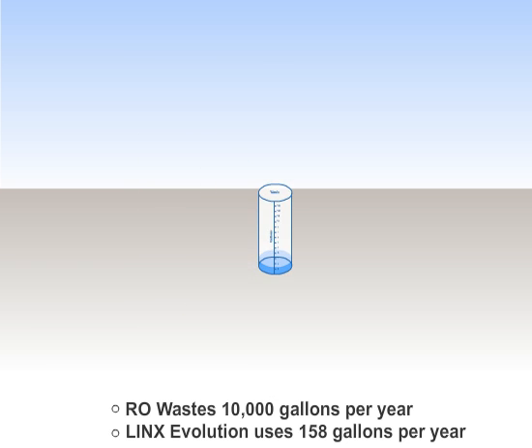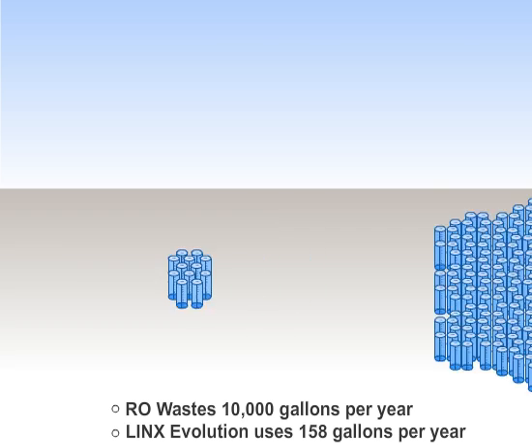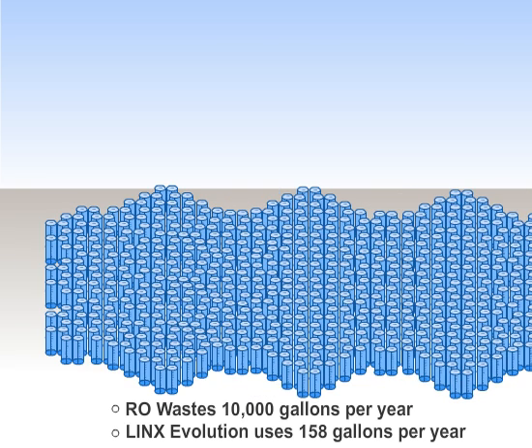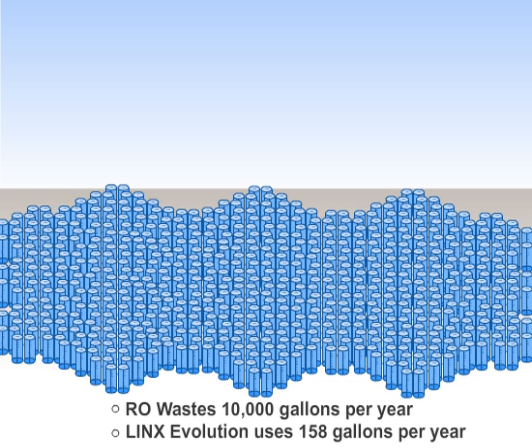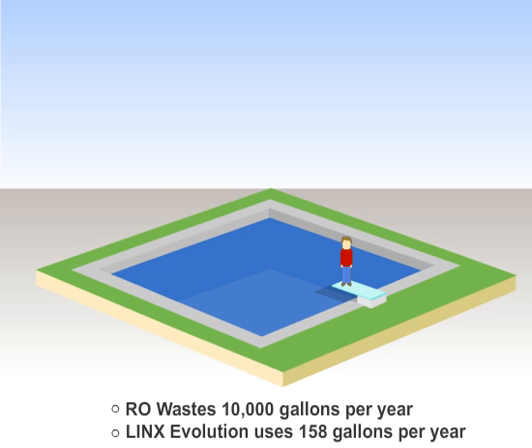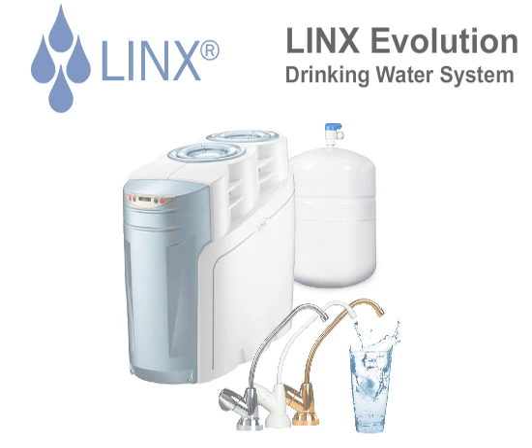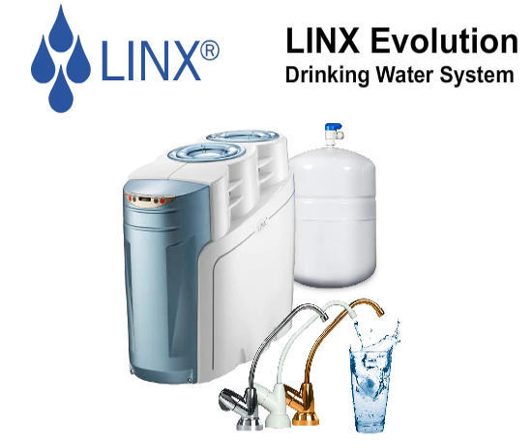In one year, the Lynx Evolution will use 158 gallons of water to regenerate, but the RO will waste about 10,000 gallons of water in the same time period. That means, in a typical household, an RO wastes enough water every year to fill the average swimming pool. Lynx Evolution drinking water systems: great taste and less waste.